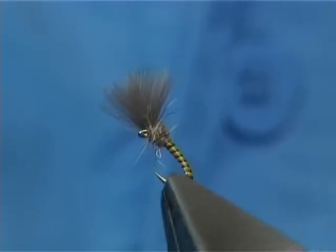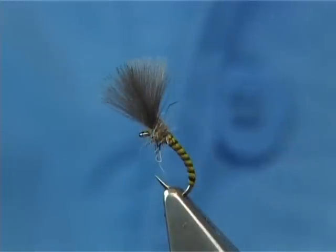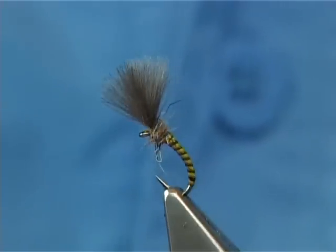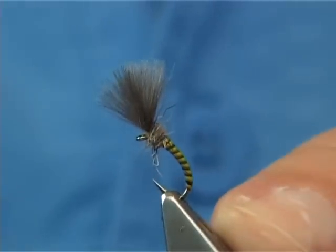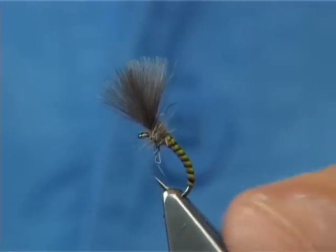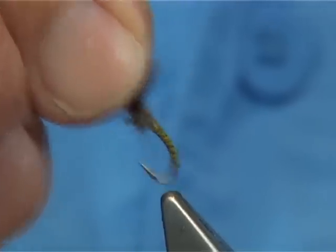This one here is the LL or the quill-bodied version that works extremely well. It does represent a few of the midge patterns that are coming off, and this is the one I prefer. There are a few methods you can use to suspend the midge pattern, or a buzzer as we call it in the UK.